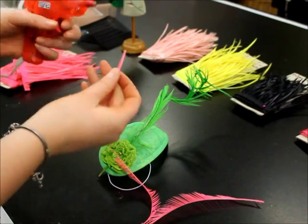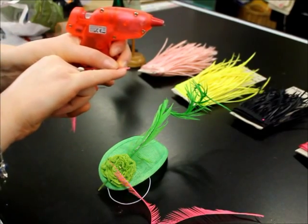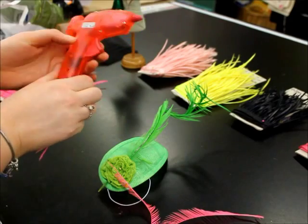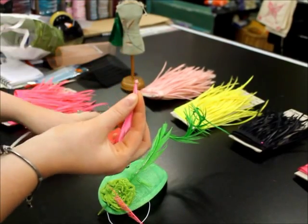The glue gun would probably be the best because it's easier to get the glue onto the end of the stem than trying to get a needle and thread right through the stem without cracking it. We also have glue guns and glue sticks available here at Vibes and Scribes, which can be purchased.